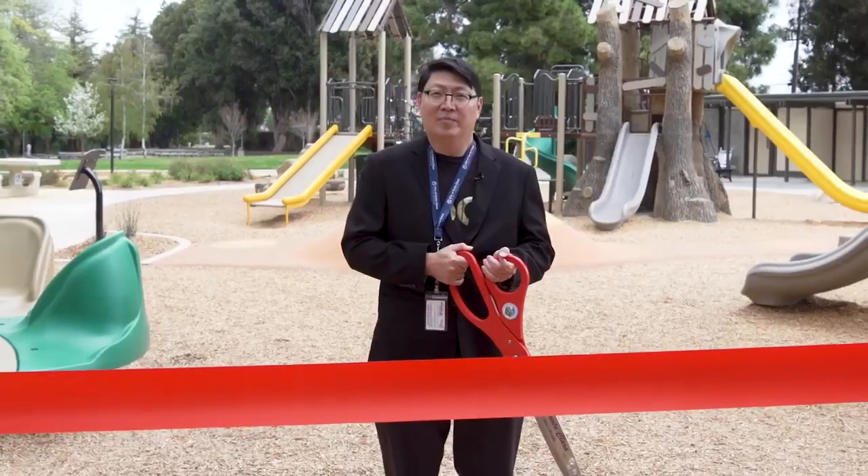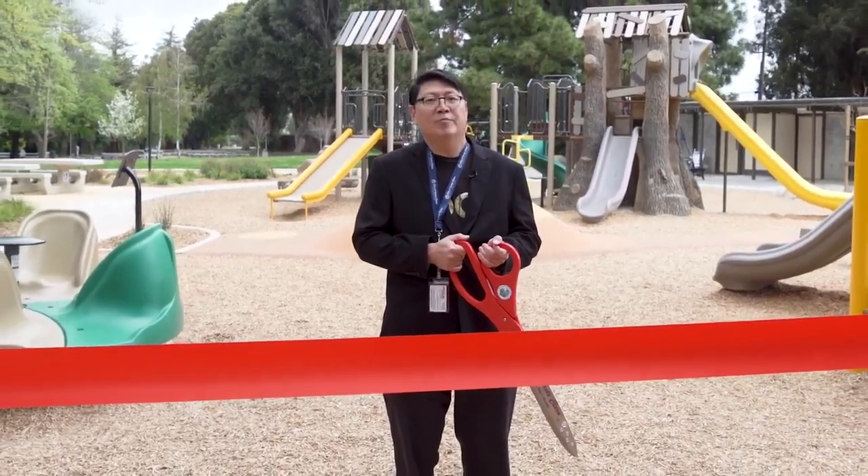This playground was designed for children of all ages and abilities, and we hope the community enjoys this space. It is my honor as Councilmember of District 4 to cut the ribbon at Home Ridge Park Playground.